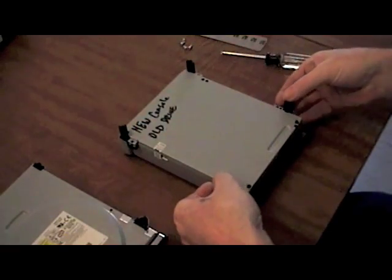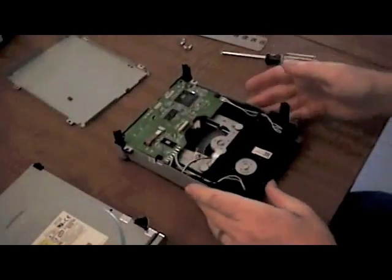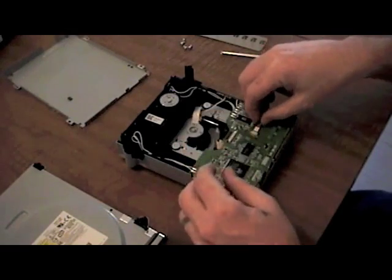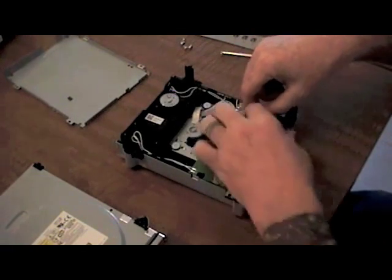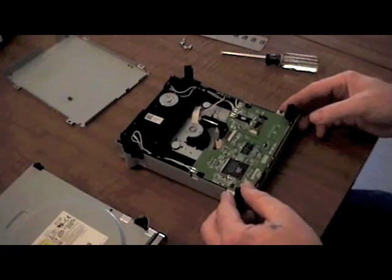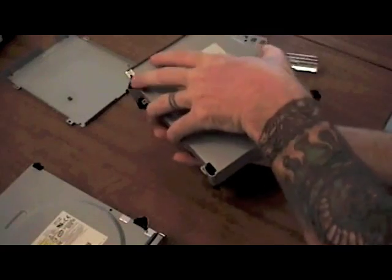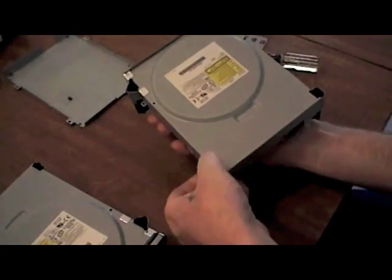We're going to take the back cover off. This is the old drive, and I like to label them in case I'm interrupted or something so I don't get confused on which board I'm working with. Because we're going to take the old board out of the old drive and replace it into the new drive to avoid having to go through the headache of flashing the drive. With the nature of the newest Xbox ban, you're just better off using the board from the old DVD drive.